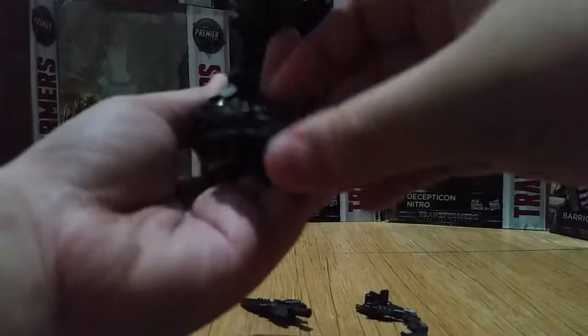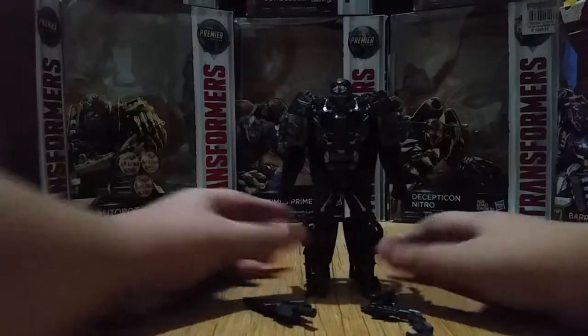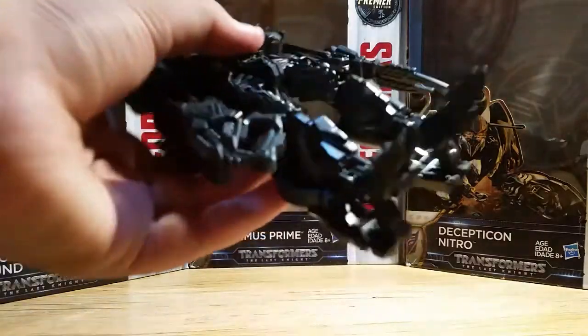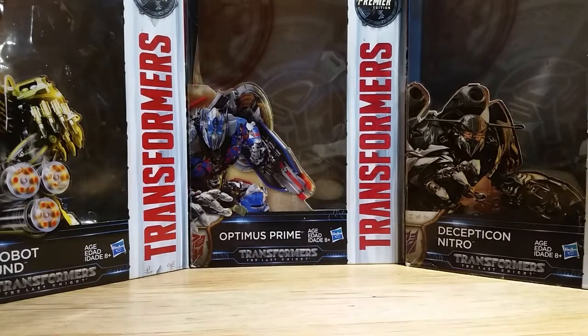It's a very dark figure — awesome, badass looking. So yeah, that is Lockdown. He has two weapons, and that's it for Lockdown. He's actually pretty cool.